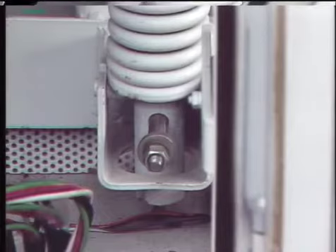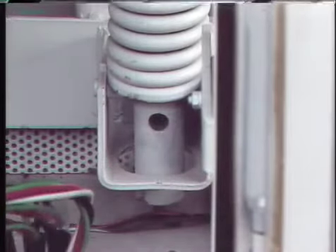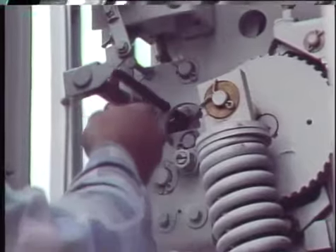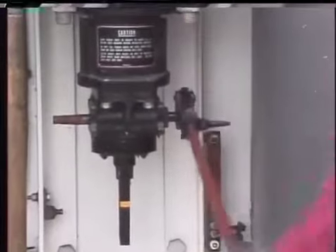While many mechanism checks are done with the mechanism blocked to prevent closing, some checks can only be made with the breaker closed or partially closed. To close the breaker, blocking that prevents closing is removed, and in many cases another part of the mechanism is blocked to prevent the breaker from opening. Then the mechanism can be manually cranked closed.